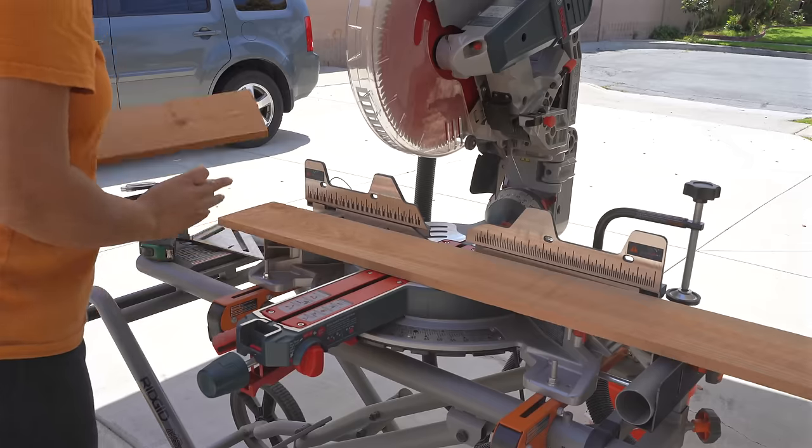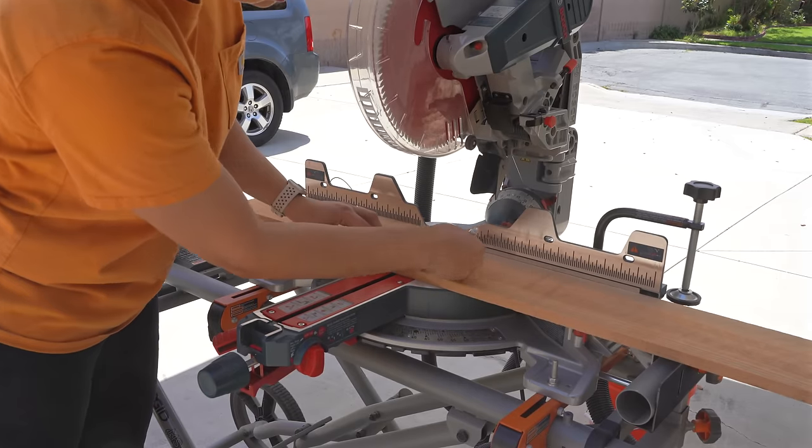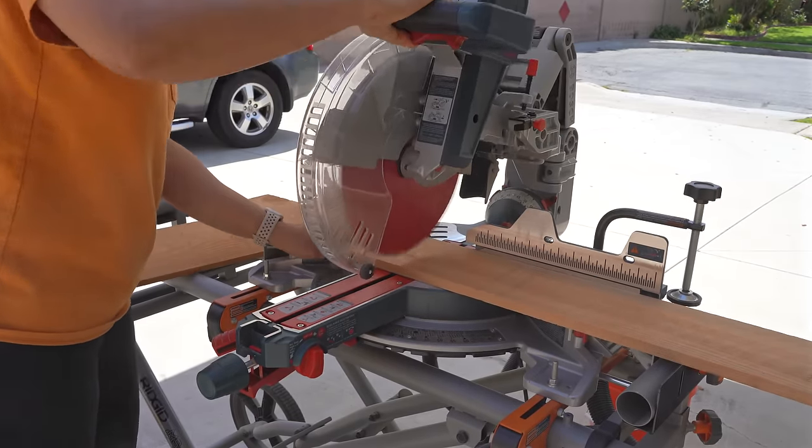Right now I'm only going to be building the boxes for the planters. Once they're built, I can check the dimensions and then build the stands.